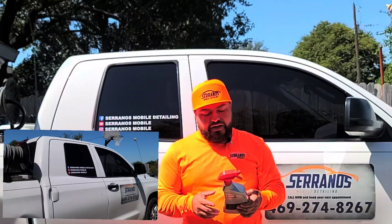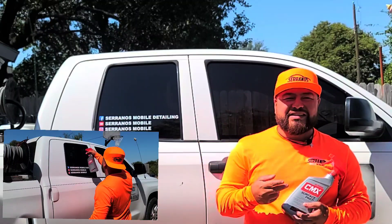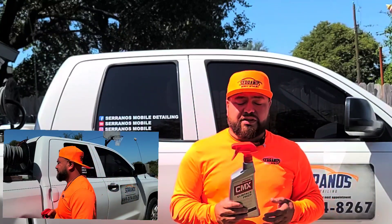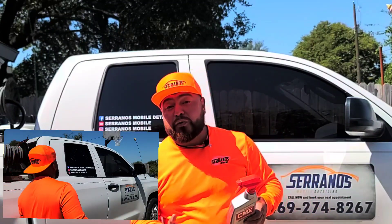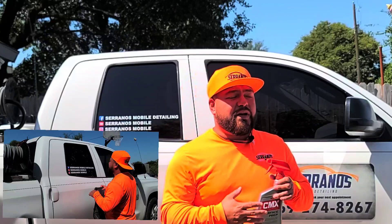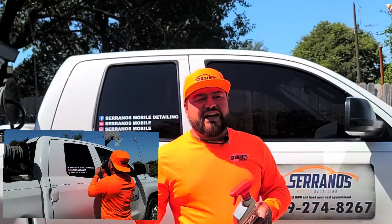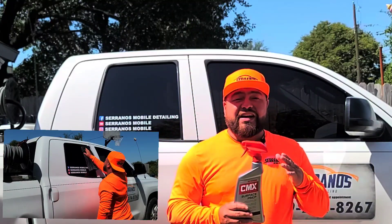You're going to see me applying this on this window here as I talk about the product. This is a pH-neutral product — you can use it on glass, paint, plastic, trims, and wheels, so it's an all-around really good product. I use it inside my garage — cool spray, wipe, it flashes and leaves no residue and no streaking behind.